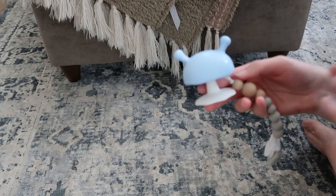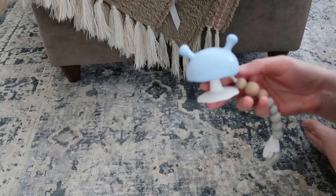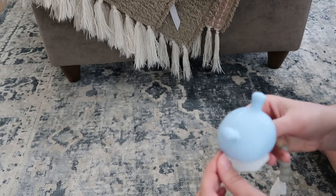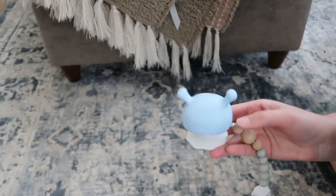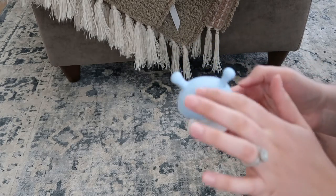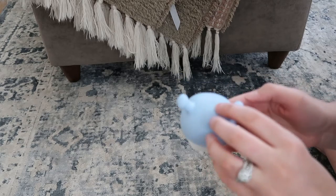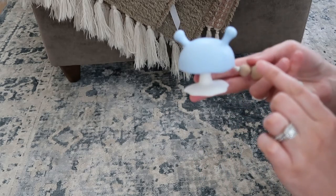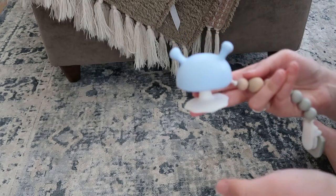Ever since we bought this for my son who is teething, he is obsessed. Something about the way that this is shaped and the way that he can kind of suck on this like a pacifier — he just absolutely loves how this is contoured on the top and the silicone feel. It's super soft, really nice for a teething baby.